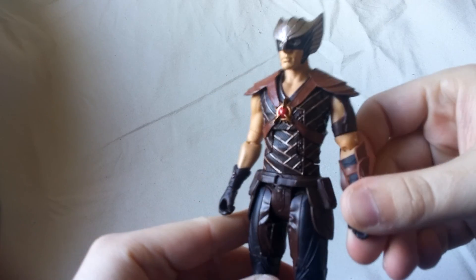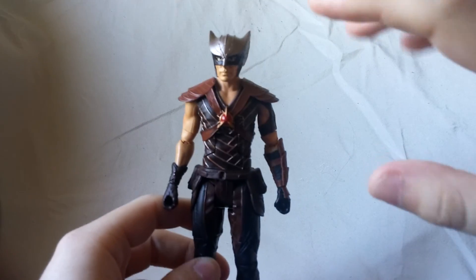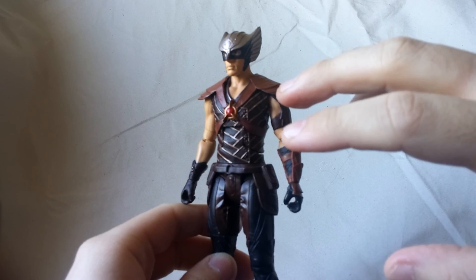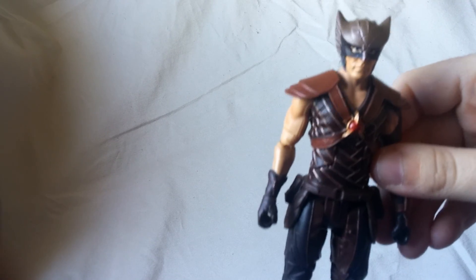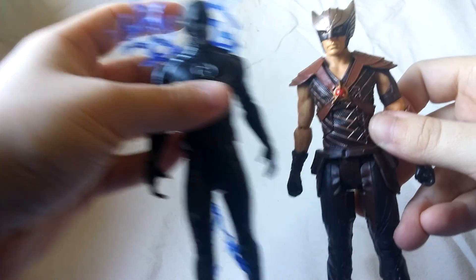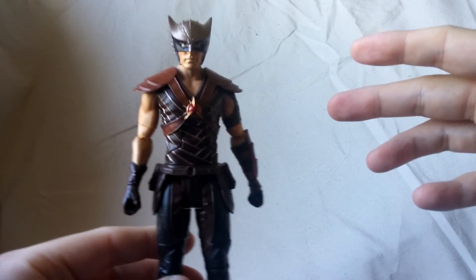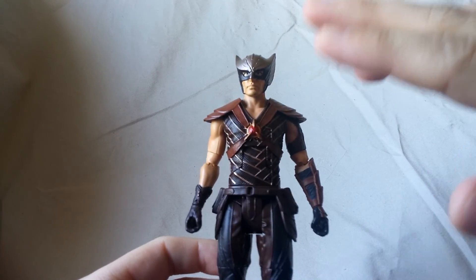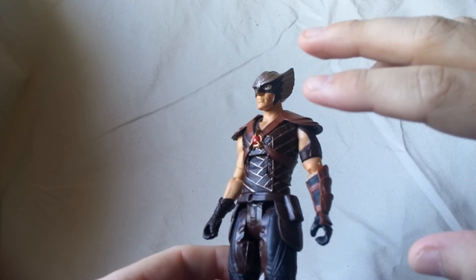Looking at this guy, I'm kind of on the fence with this one. There's stuff I like and there's stuff I don't like. The first thing I don't like is I feel like he's a little bit small — just in comparison to the other figures. Like if you take Zoom for example, I feel like they're the same size, but I feel like Hawkman should be more bulky, he should be more of a bigger character. All that aside, there is some nice things going on. There's a lot of different paint, a lot of different molded pieces, and a lot of nice sculpting.